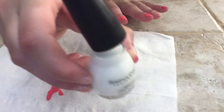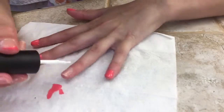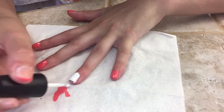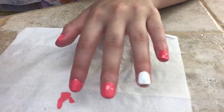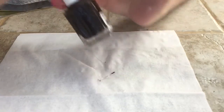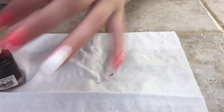Now I'm just taking my white nail polish and painting it on my ring finger. Now I'm just taking my brown nail polish and painting little lines on all my fingers that have coral nail polish on them. These are going to be the tree trunks for the palm trees.